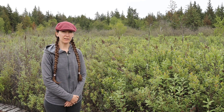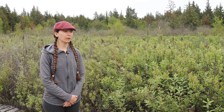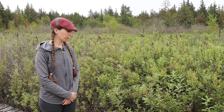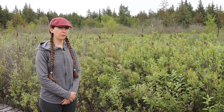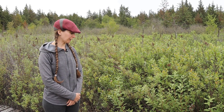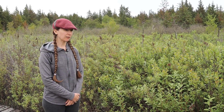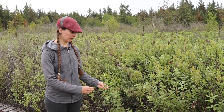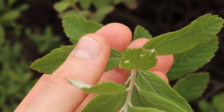One plant that you can easily confuse Sweet Gale for is Hard Hack, Spiraea douglasii. There are a few key things you can look for. As I mentioned earlier, look for the yellow glands — the little orange dots — particularly on the underside of the leaves. Sweet Gale has these, whereas Hard Hack does not. Hard Hack also has more serrations starting earlier on the leaf.